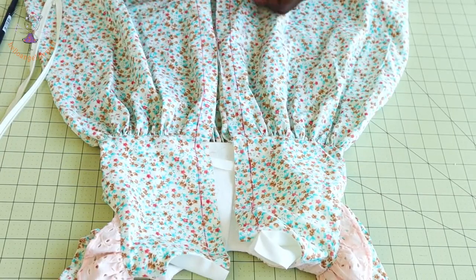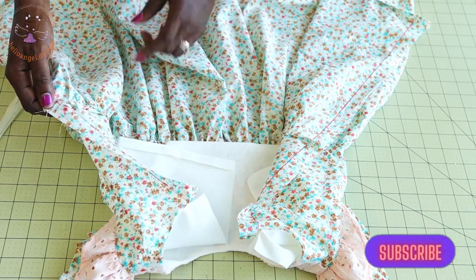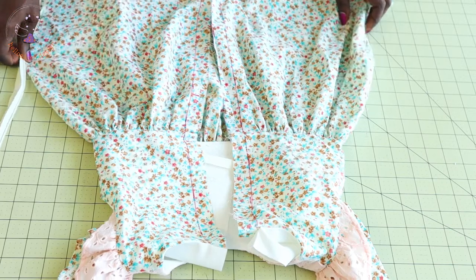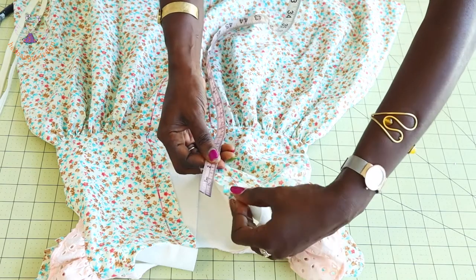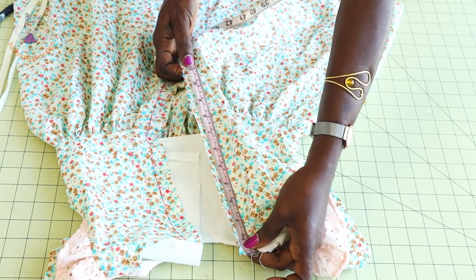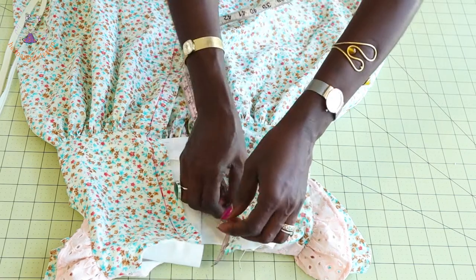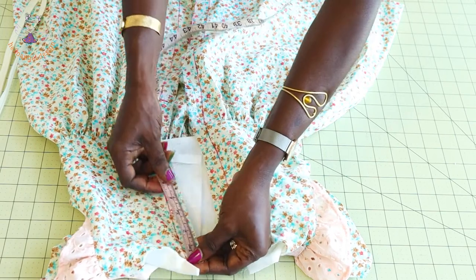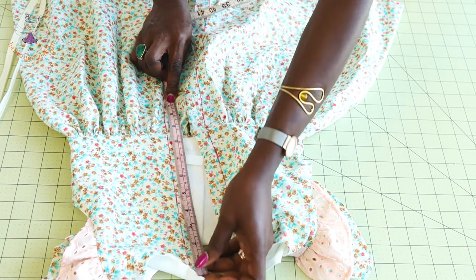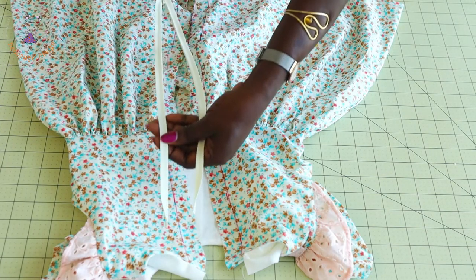I have stitched the skirt onto the top dress. I used zigzag stitches to overlock the raw edges and measured inside 2 centimeters for the zipper allowance. Now we measure where the zipper will end — place your measuring tape and measure 11 inches or 28 centimeters down from the neckline, then mark it. Repeat on the other side.